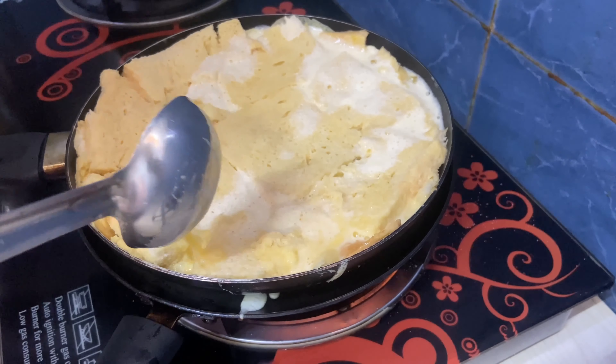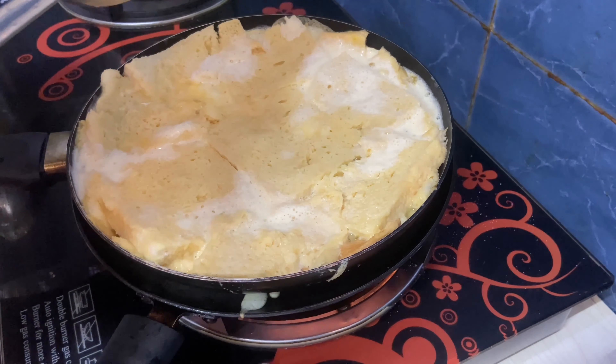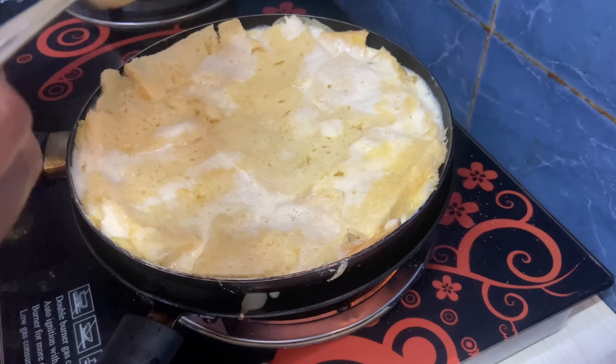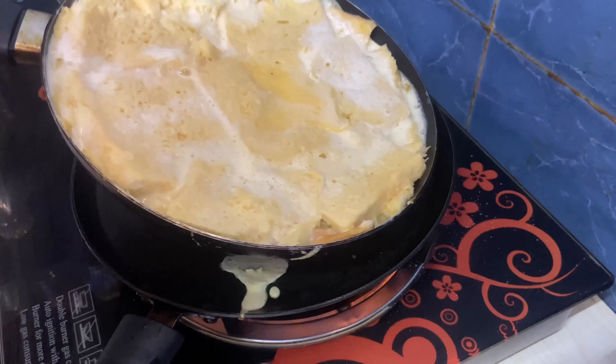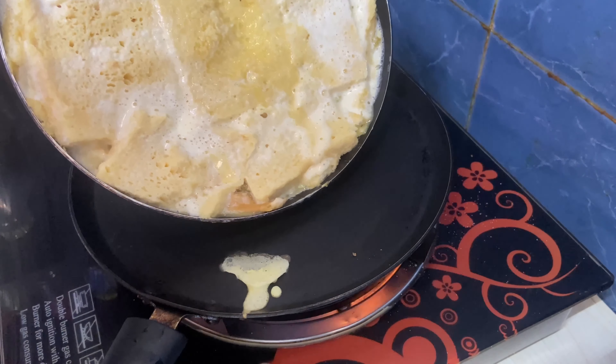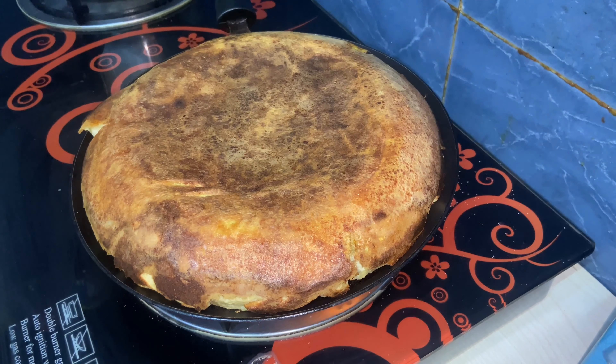Now we have the pan and we will add a little bit of tango. I will add a little bit of egg and cover. It will be ready in five minutes. The dough is ready. We will cook the dough for a nice taste — we have a meal.